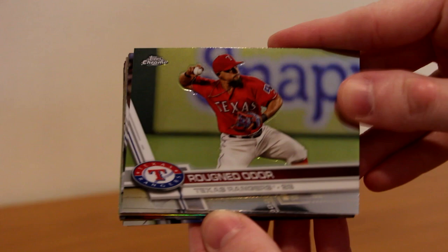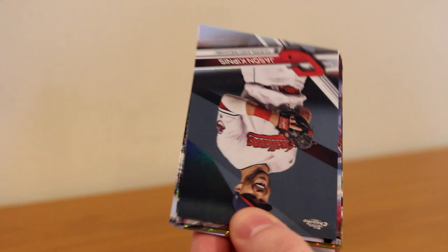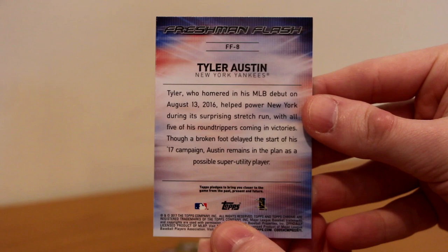Jose Abreu leading off pack number three. Rougned Odor, Jason Heyward, Evan Longoria — just hit for the cycle the other day — Dustin Pedroia, an Orlando Garcia 30th anniversary rookie, a Jason Kipnis Refractor, and a Tyler Austin Freshman Flash insert — this is a new insert Topps Chrome put in. Very nice looking rookie card.